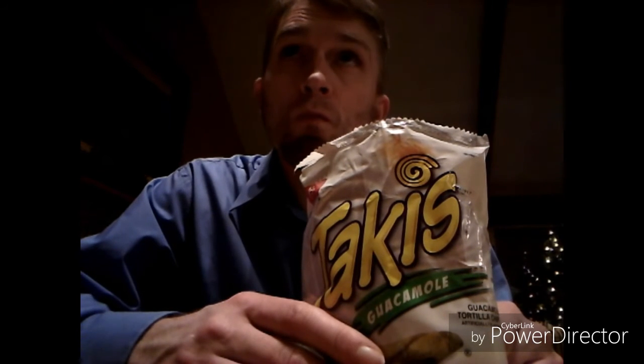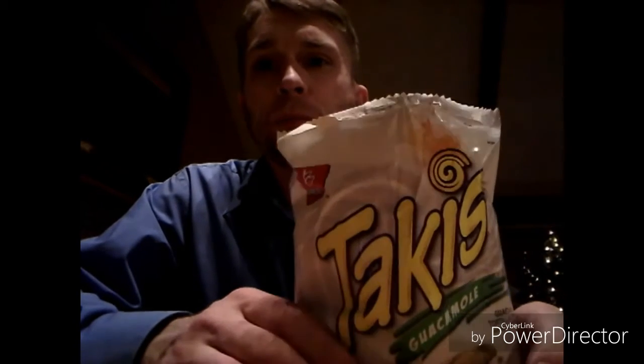So on a scale from an A-plus to an F — with an A-plus meaning you passed your schooling and an F meaning retake your schooling — I would have to give the Guacamole Takis a B. I like the flavor, but if they would have just put a little bit more guacamole flavor or spice to it, they would actually get a higher rating.